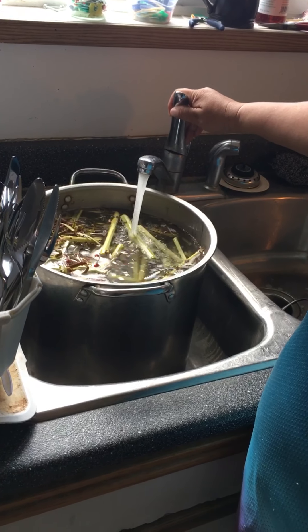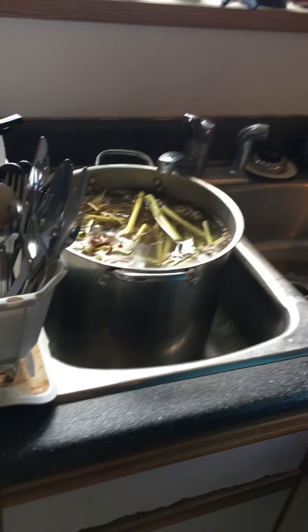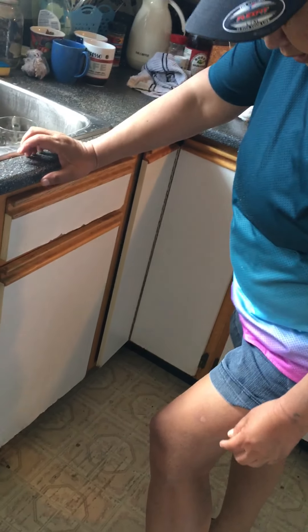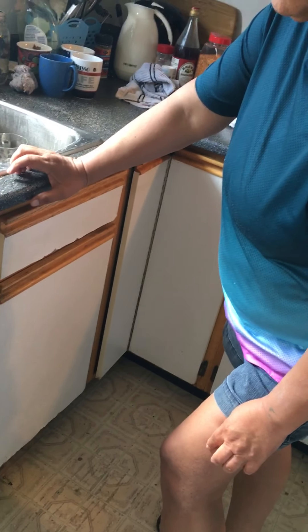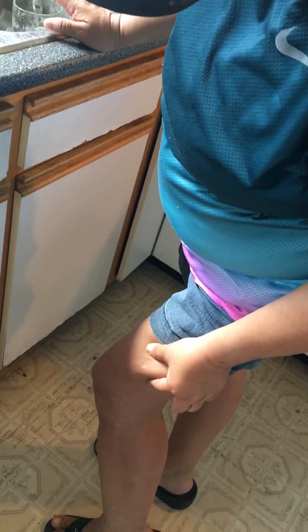And also for cuts — like I had a cut here. It was cut because I was diabetic. It took a long time. I tried everything at the store and it wouldn't heal. So I took this and put it on here, and I used saran wrap overnight. Next day, all the pus came out.